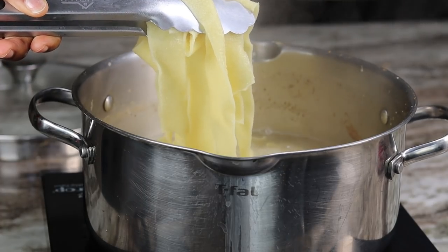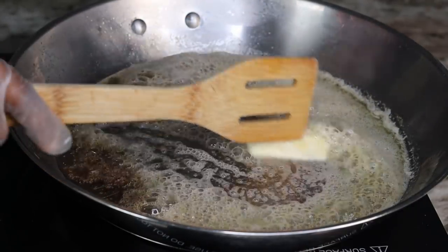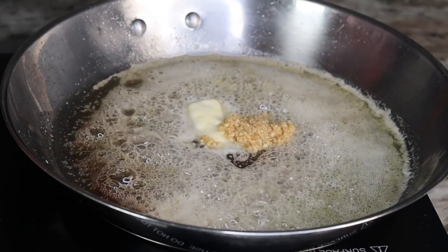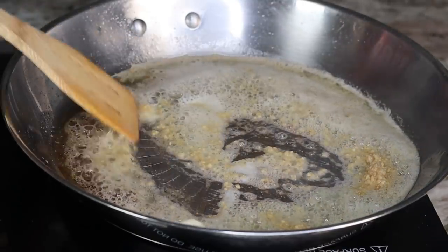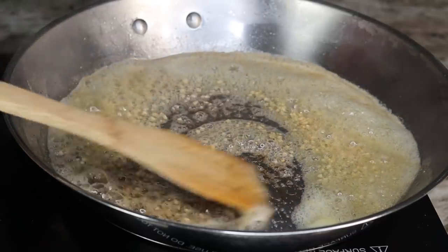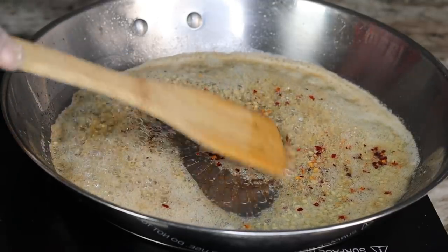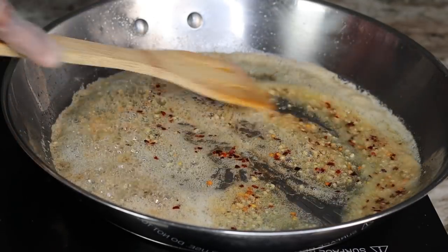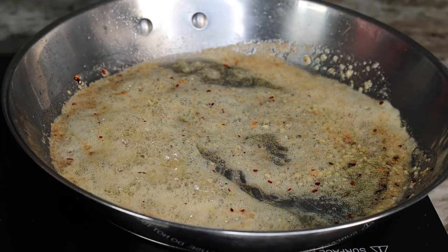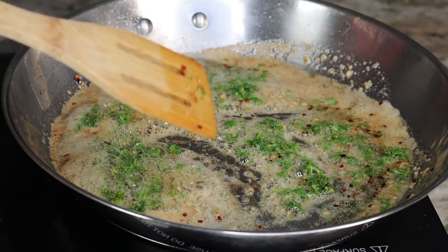Once my pasta is done, drain the hot water and set it aside. Moving on, in a skillet melt about four tablespoons of butter. Once melted, add about one tablespoon of minced garlic and cook for about 10 seconds until fragrant. Next, pour in the dry red pepper flakes for a nice kick, and also add some fresh parsley. This recipe reminds me of a shrimp scampi type of recipe because it has almost all of the same ingredients.